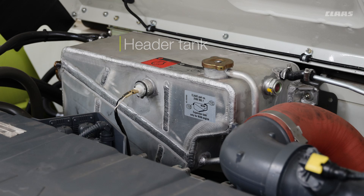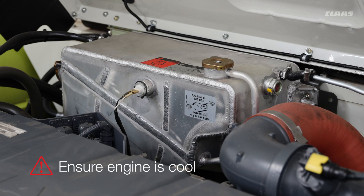The coolant must be filled to the neck of the tank. If you are going to remove the cap, please make sure the engine is cool first because it will be under pressure. If you see a low level on the sight glass, top it up following the correct procedures in the operator's manual, and make sure that tank stays full.